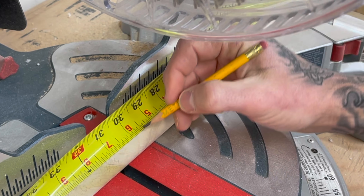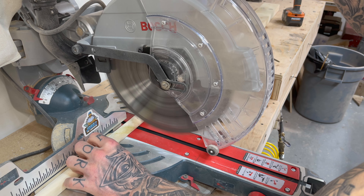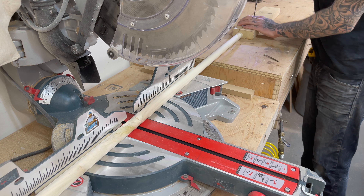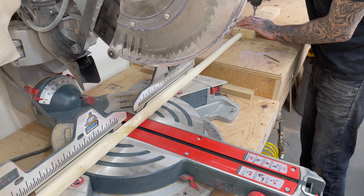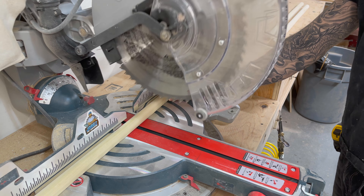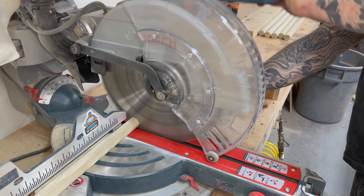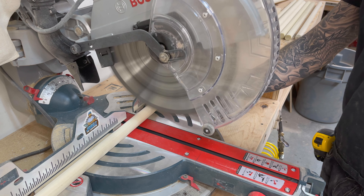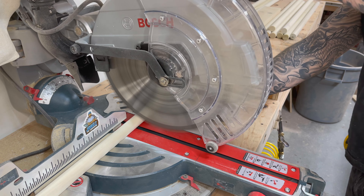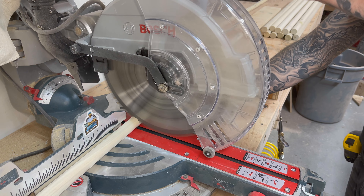Time to cut 13 dowels. I cut mine at 30 inches, but you could go a couple inches more or a couple inches less. I wouldn't go too much more, but if you wanted a little more width on your triangle, I would say max 36 inches. But remember, these are only one-inch dowels, so you don't want to stretch it too far and then have a dowel break, because that would hurt.